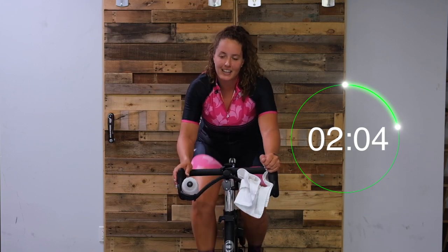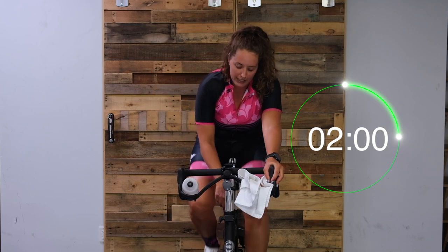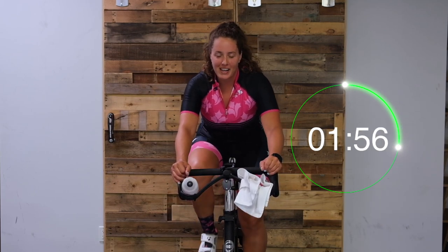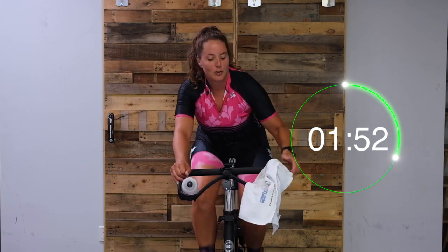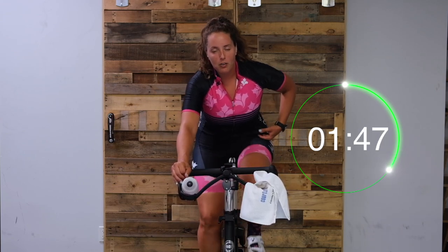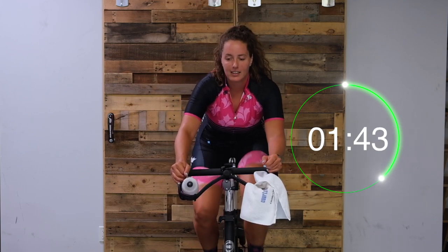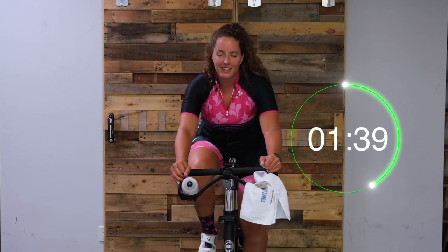Great job, you guys. Three, two, one - let's turn it up. Up we go! Keep that core engaged. Keep that core engaged. Nice work.